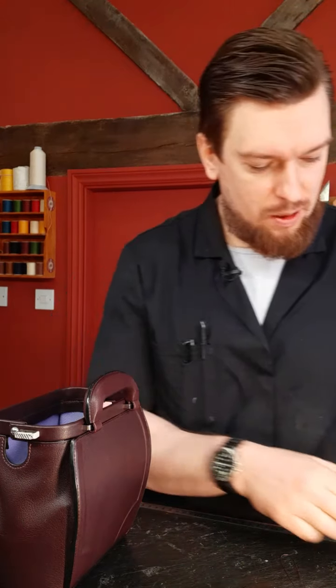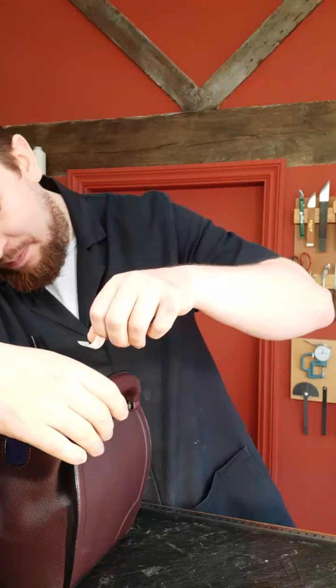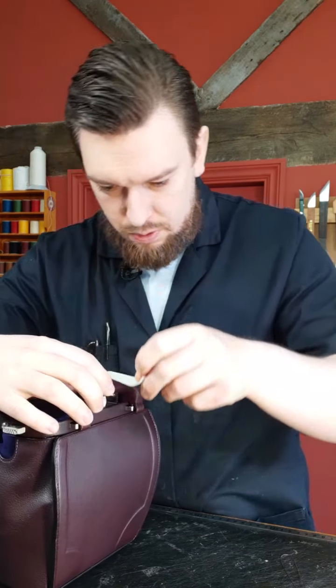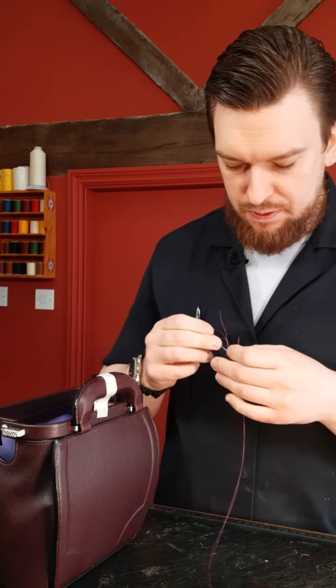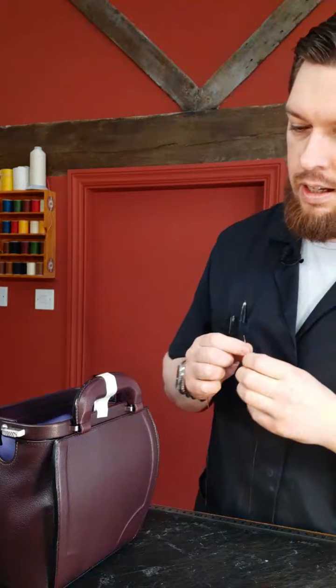First things first, I need to keep this handle nice and high. If you do have any questions, feel free to ask me. If I miss your questions because I'm stitching, I do apologize — just copy-paste them to ask again if necessary. I'm stitching with Fil Au Chinois 532. Let's untangle that. Three millimeter stitches, so about nine stitches per inch on this one. I'm going to start over here on the gusset.